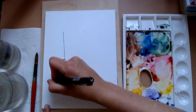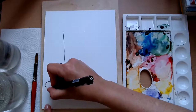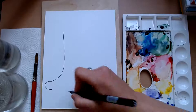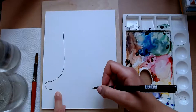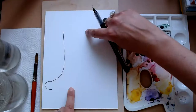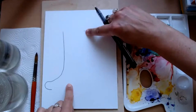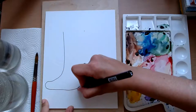Now we need to join this point to this point, but we're going to do that with a squiggly line. So we're going to bring it round here, around like that. So it's kind of like a finger shape — a fat finger. And then it's going to come down, kind of in line with this point we've just made. We're going to do a curve like that.